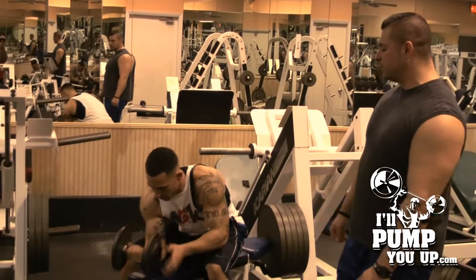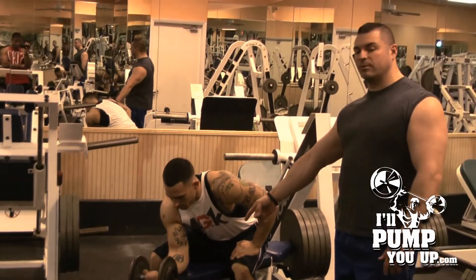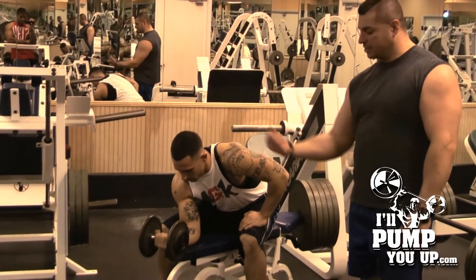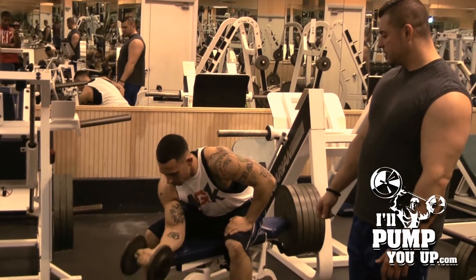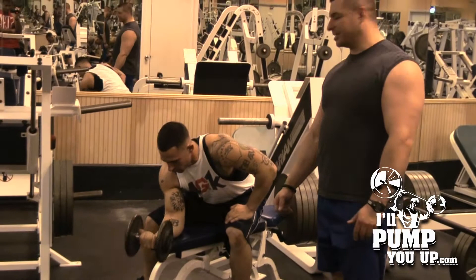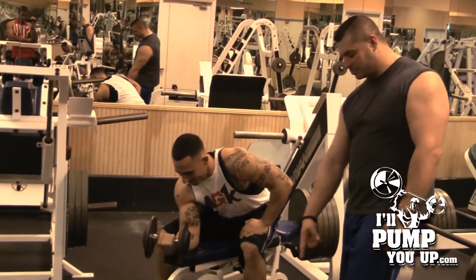The first one — very simple. You grab a dumbbell, hang it off the edge of a bench, keep your elbow locked down, and just curl with your wrist. Steve actually has some pretty thick forearms, so hopefully they're from doing these.